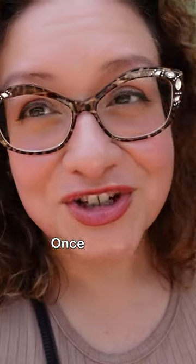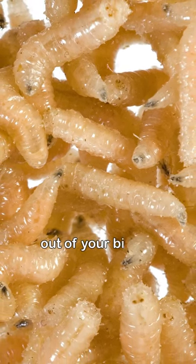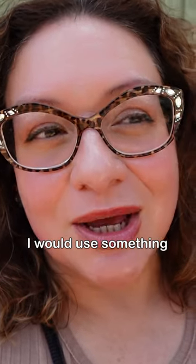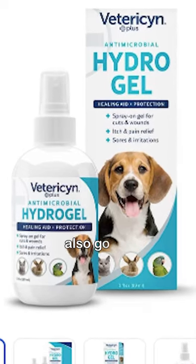If you have a chicken that has fly strike, once you have gotten all the maggots off of your bird — and out of your bird, if they were inside — then I would use something topical to try and heal that wound. I really like colloidal silver gel. The Vetericyn gel is also good.